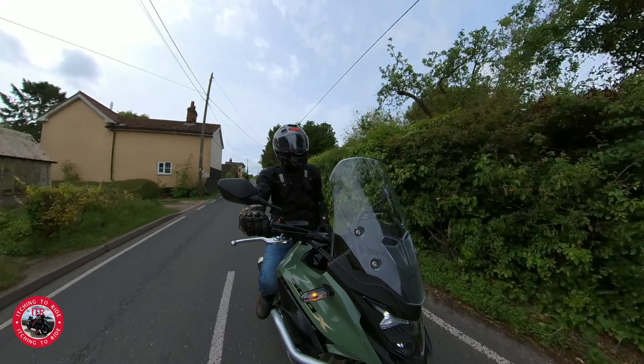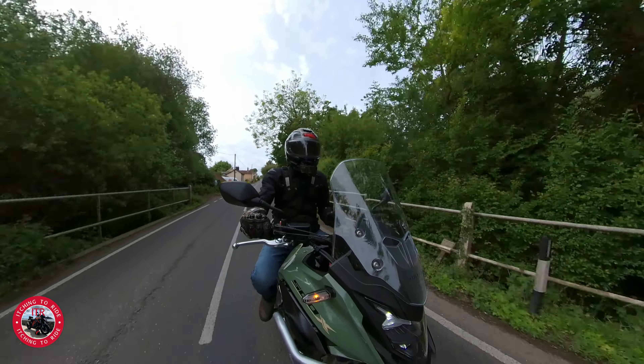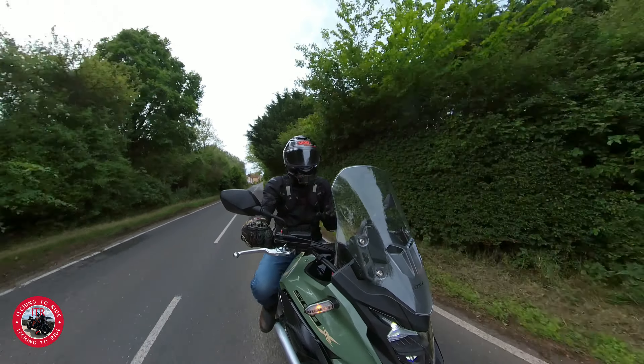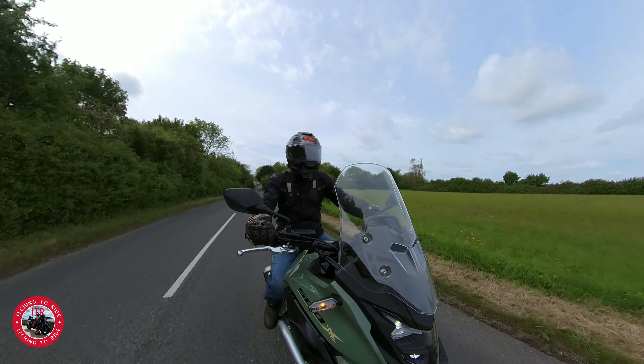This comes in three colours - there's this green, which I think looks quite smart, then there's a red one and a black one. So three different colours to choose from.